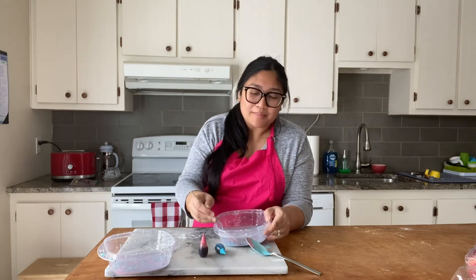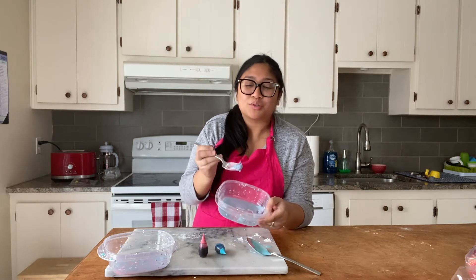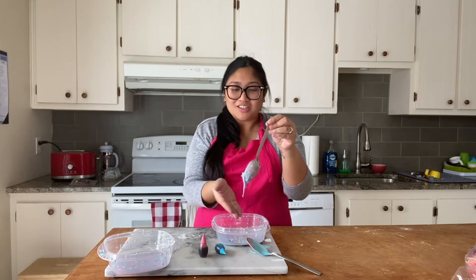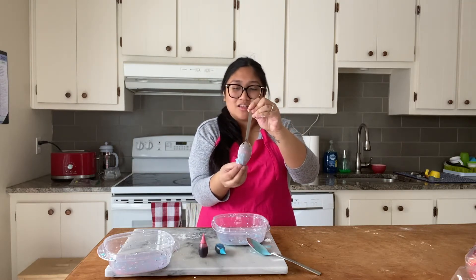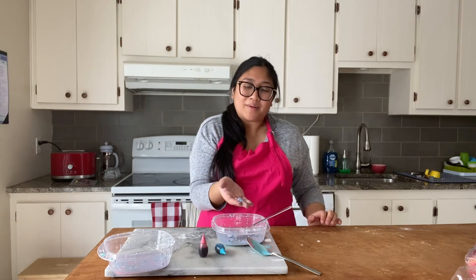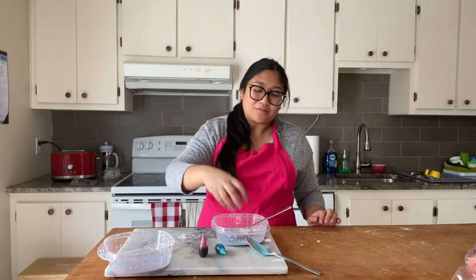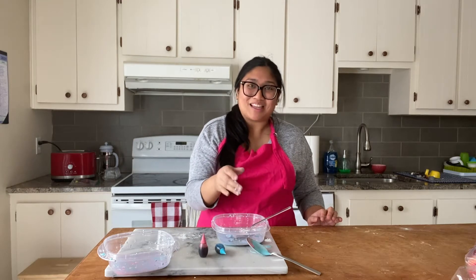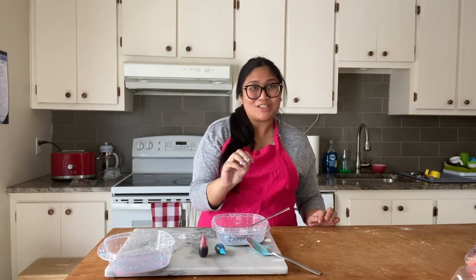Basically what happens is when you grab it, it's like super solid. And then if I were to put this through my fingers like so, and let it sit there, it becomes like liquid again. The kids really love it — you grab it, it's solid, and then when you let it sit there, it becomes liquid again. It's a really fun activity and I'm going to show you how to put it together. It's so easy.